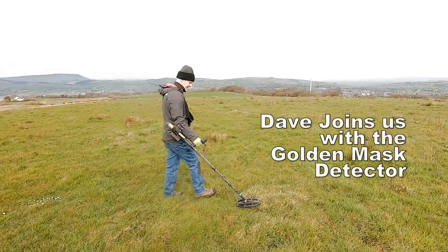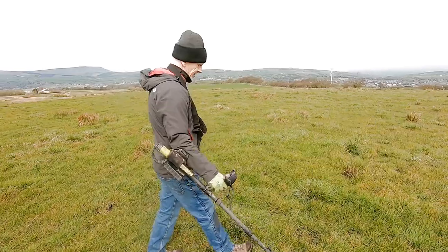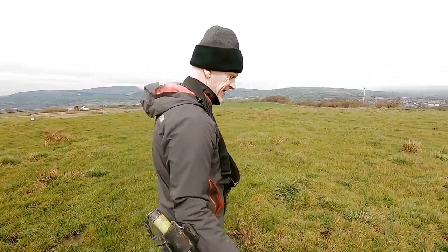Oh, we've got Dave here now. You've had a few coins, haven't you Dave? Three — doing well, better than the rest of us.